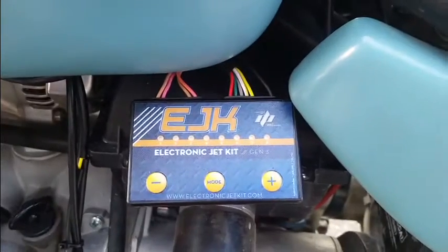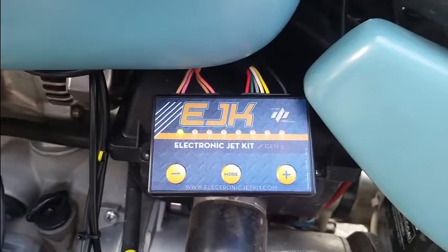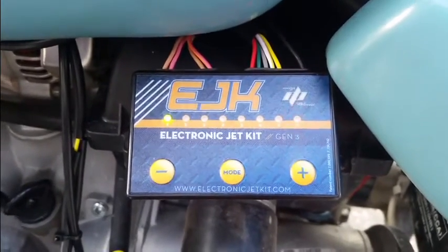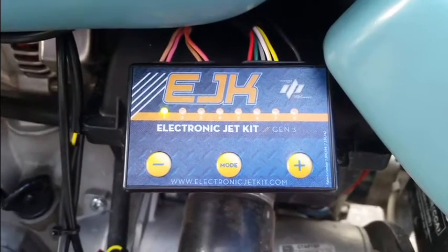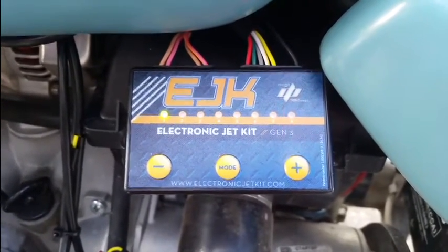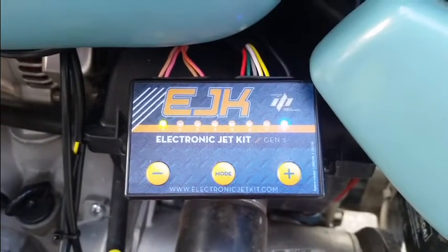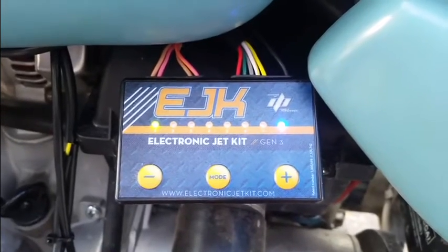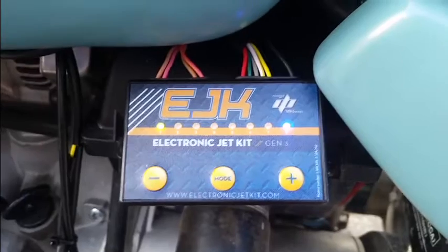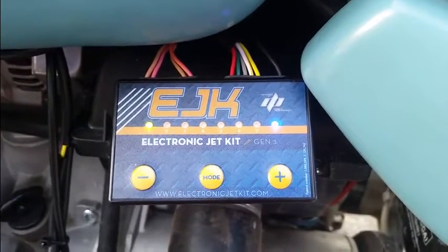Now we're going to fire up the EJK and make sure everything is functioning properly. When you key on the power, you'll notice a red and green LED flashing back and forth — this means there's no injector signal because we haven't started the vehicle yet and the injectors are not firing. Now we'll start up the vehicle. When you start it up cold, you'll get green and blue showing. Once it's warmed up, you should just have one green slowly flashing LED.